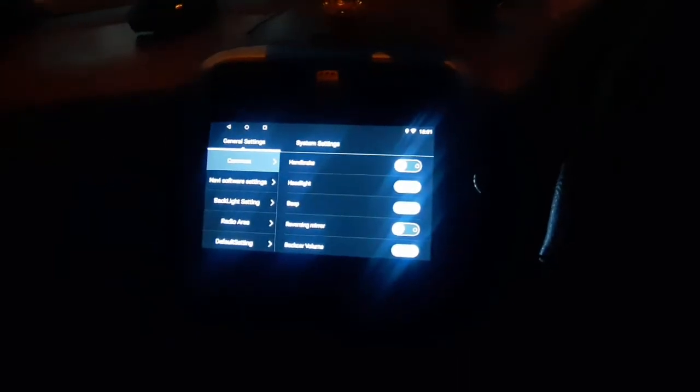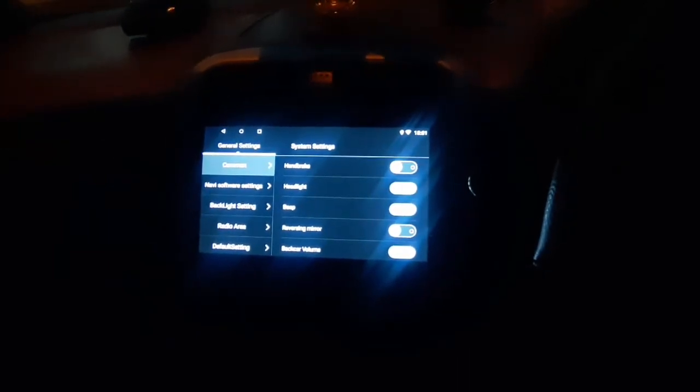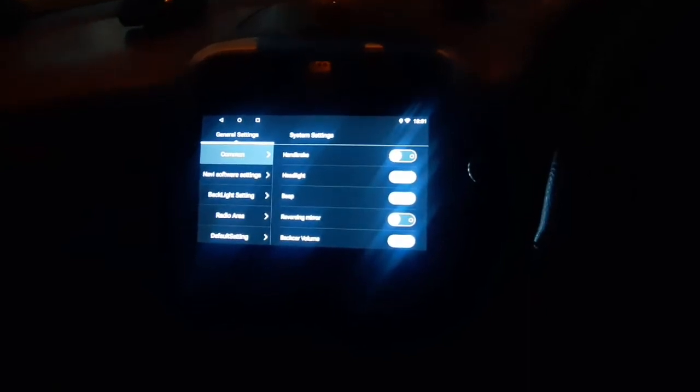Hi friends, I'm going to show how to do the UI style car setting in factory reset. Come on, let's do it. Now you have to go to the factory setting.